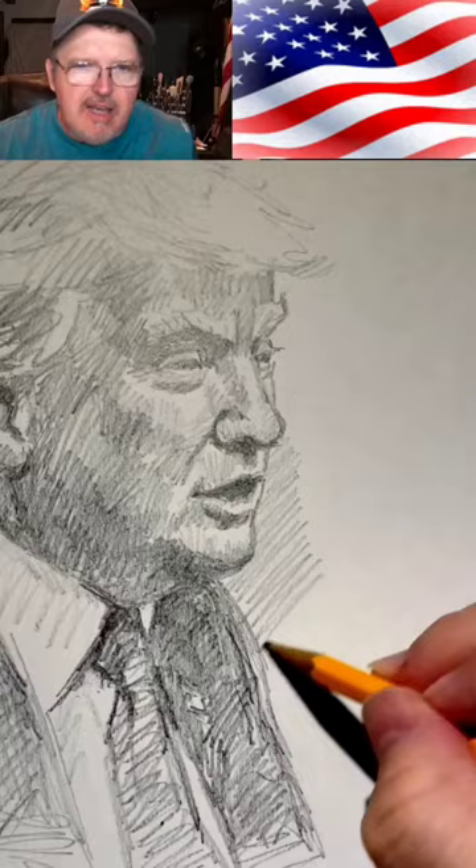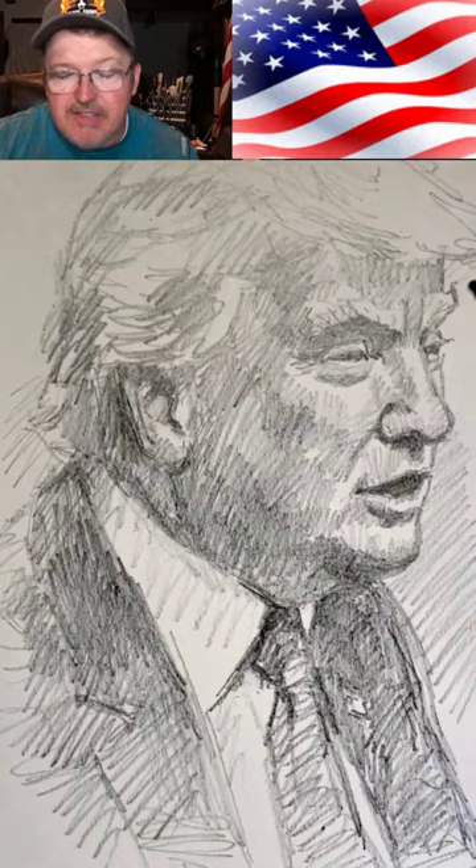And I like to pay close attention to his eyes, his hair, his nose, mouth. He has very specific features, and I try to capture that.